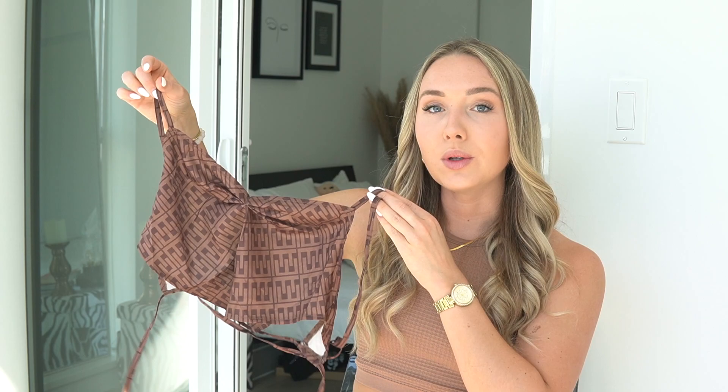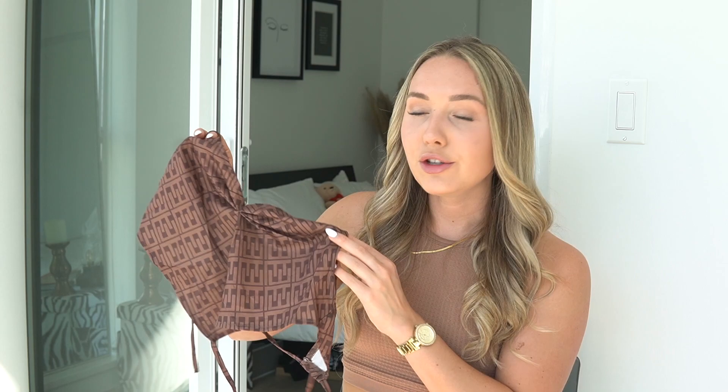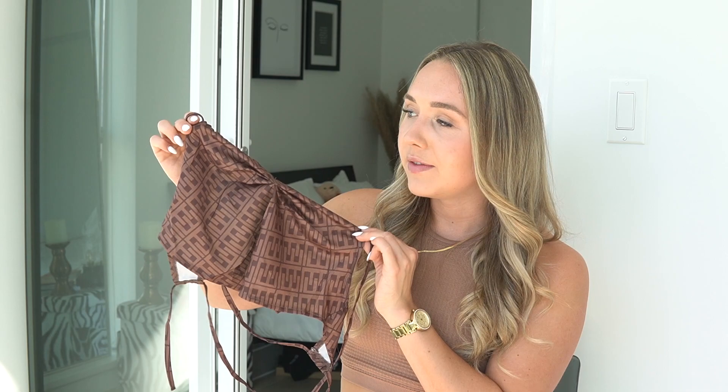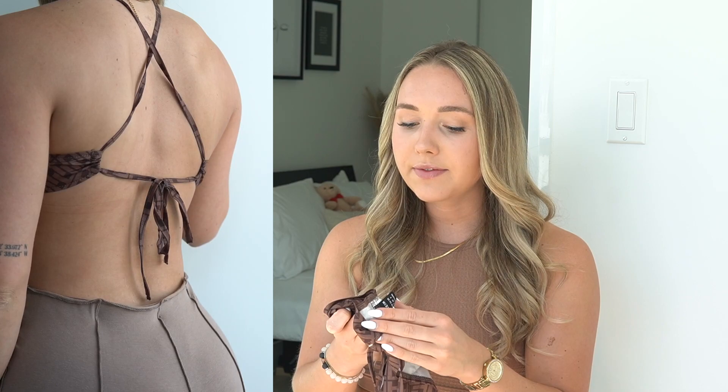This next top is a bandana-style open back top with a bit of a twist — it has a V with a ruche in the front, which I haven't seen before on a bandana top. What I love about bandana tops is they'll fit anyone because you tie it to fit your body. I got this in a small; bigger sizes would just have a bigger front, so if you have a bigger chest, maybe size up. It gives me like Fendi vibes — very neutral brown pattern that goes with a lot. Browns are really in right now.